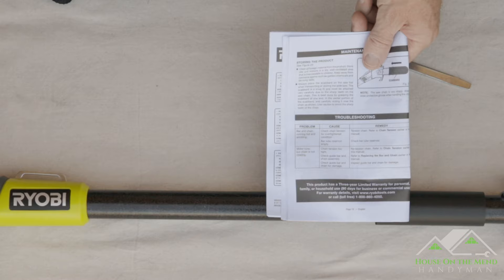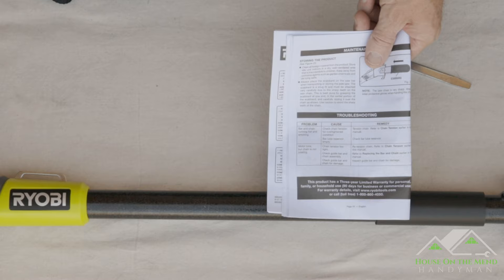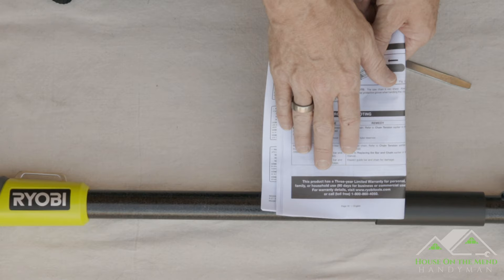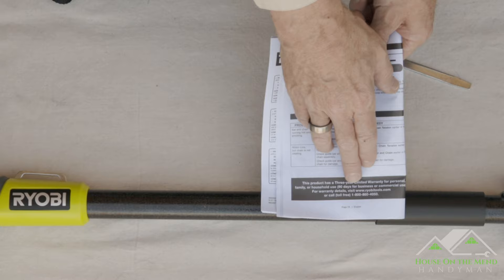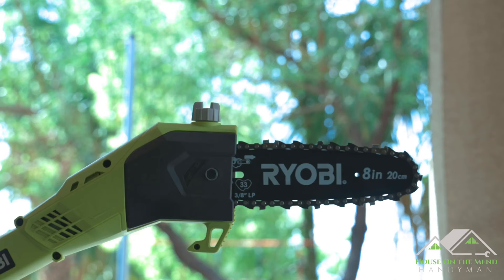The instruction manual is nice and clear — it separates out the languages, which is nice so you're not having to hunt down each section and find the language you prefer. One thing to note: on page 18 it says this product has a three-year limited warranty for home and family household use, but only 90 days for business or commercial use. So this is clearly intended for light home use.